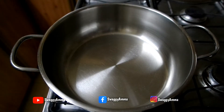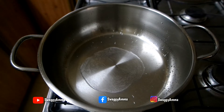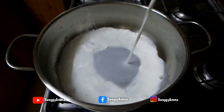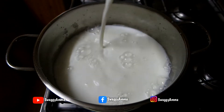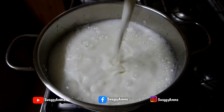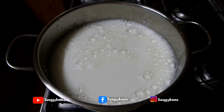First, to prepare the rabri, take a thick bottom vessel and into that add two to three tablespoons of water. Next, add the full cream milk — the reason why we are adding the water is so that the milk doesn't get burnt while adding it into the hot kadai. Now allow the milk to boil.